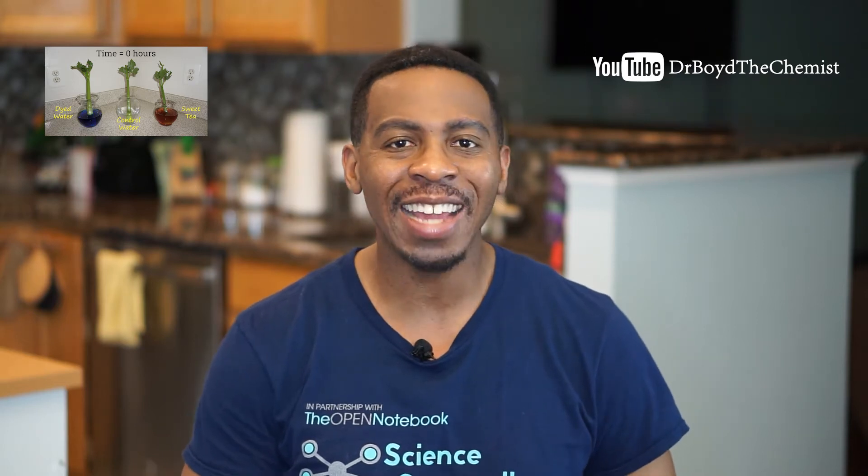Today's demonstration is part of our series on plants. If you want to learn more about plants, start with my video entitled Color Changing Celery, and while you're at it go ahead and hit that subscribe button for more fun and educational science experiments.